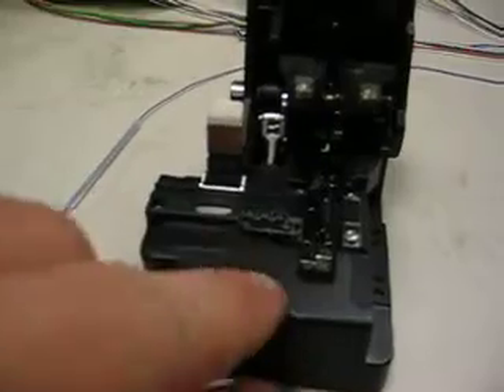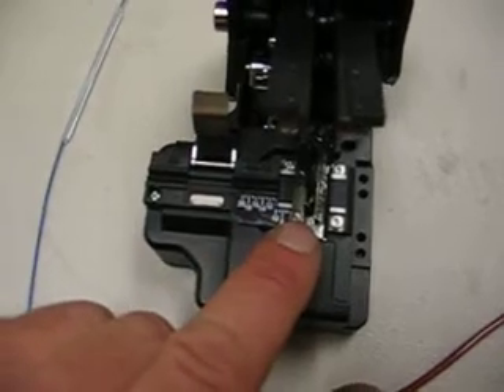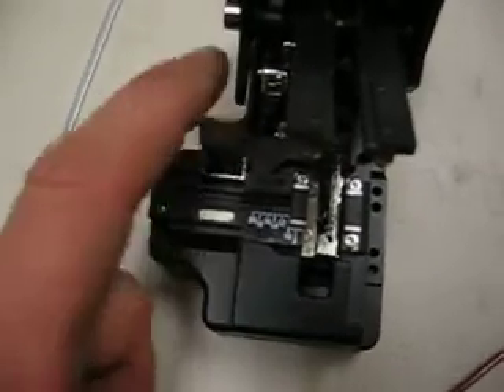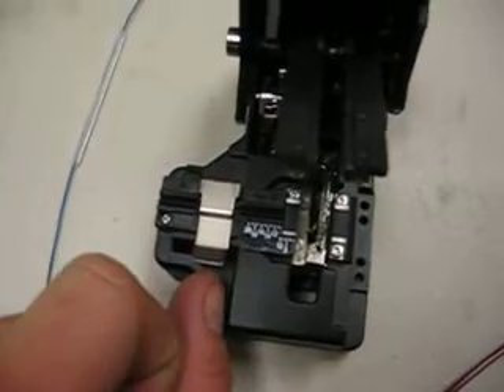Notice the millimeter measurement markers here. We're going to go ahead and cleave this to 16 millimeters and place our fiber in the V-groove with the magnetic catch, which holds the fiber in there. So we're going to go ahead and show you that process now.